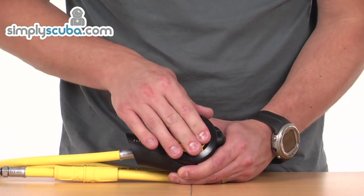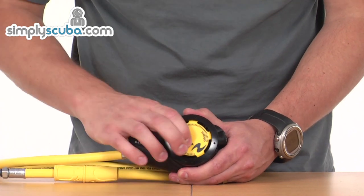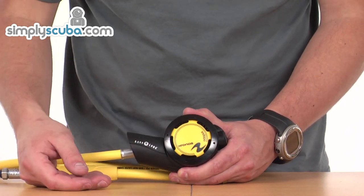Front of the octopus — big purge cover, nice and easy to use. Obviously your victims are going to be very grateful with a big purge cover that they can actually purge the regulator with.